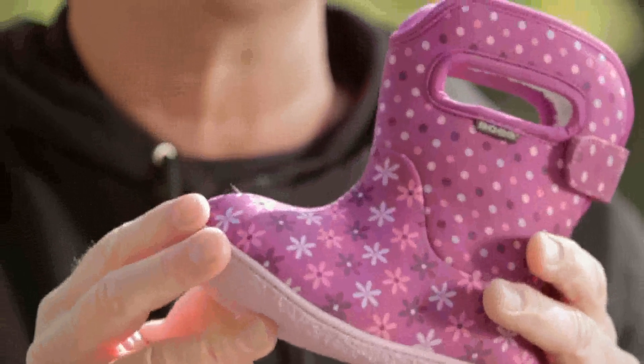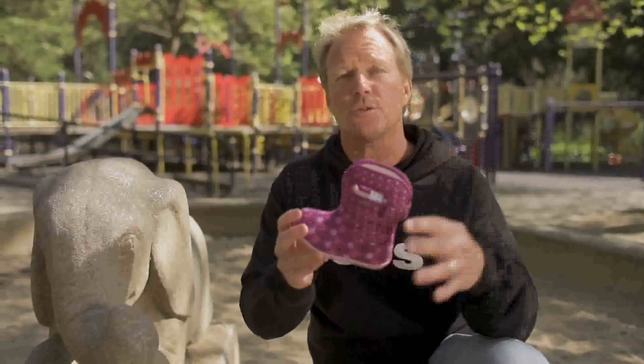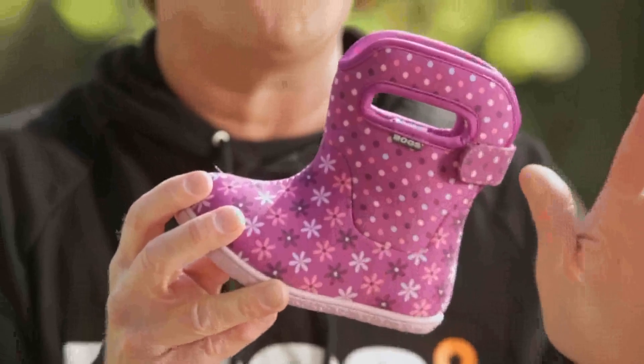Best of all, they're machine washable. It's easy for mom to take them on and off with a little Velcro closure in the back. So once they're done, you can just throw it in the washer, get them clean, and they're ready to go the next day.